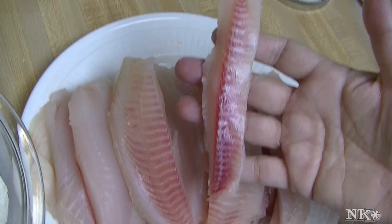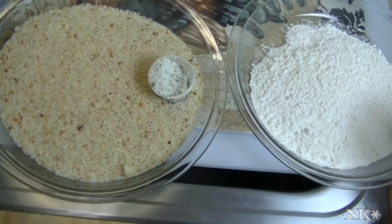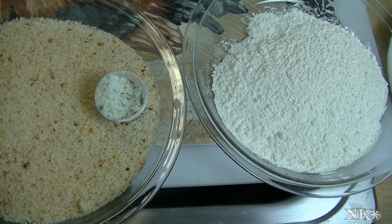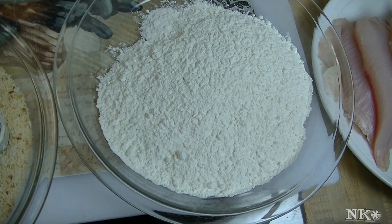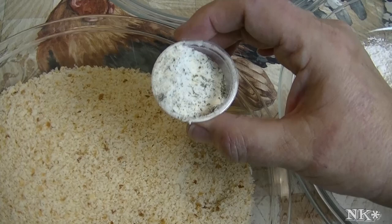We have our breading station set up, and this time we're going to bake these in the oven — we're not going to fry them. I don't feel like frying; I fried pork chops the other day and I'm not a big fan. We've got a pie plate with about a cup of flour, and another pie plate with about two cups of fresh frozen breadcrumbs along with about two tablespoons of ranch dressing mix. We'll mix that in to season it up — that's all the seasoning we're going to use in the breadcrumb.